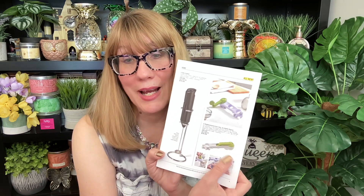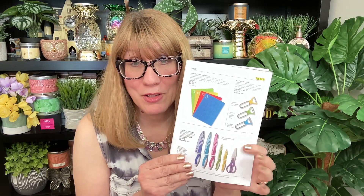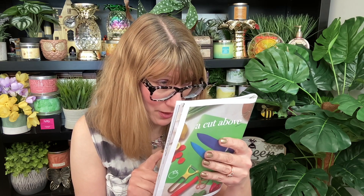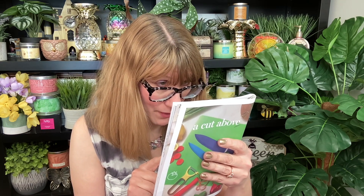Next up, Avon has a milk frother if you need one, a multi-function six-in-one jar and bottle opener — I actually have one of these and they're amazing because jars can be so hard to open. Then we have cutting tools: the flexible cutting boards. I thought they were silicone but they're actually plastic — I've used those and they're nice.